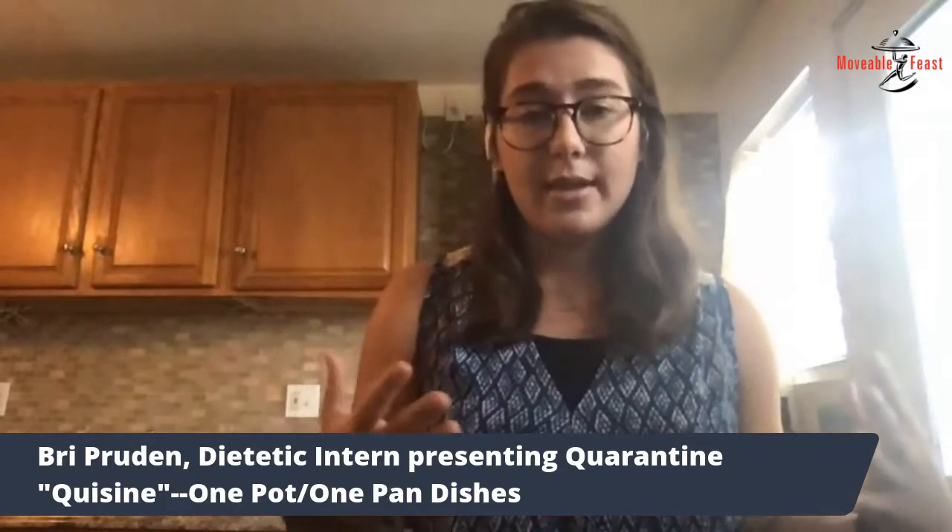Those are all great options. You might just have to think about adjusting the cooking time if you're going to use a different protein source, because shrimp, for example, cooks a lot faster than chicken does. So just keep that in mind if you're going to make any substitutions.